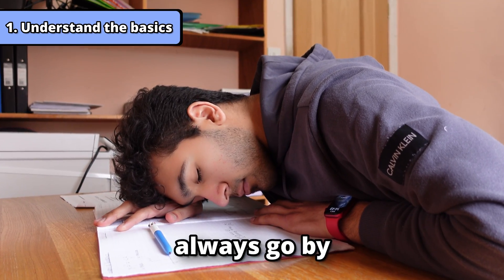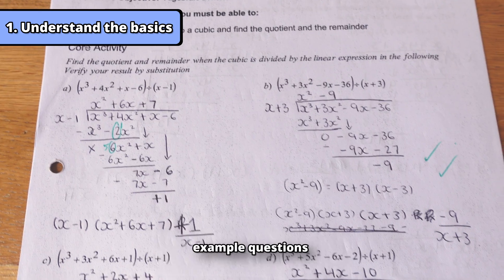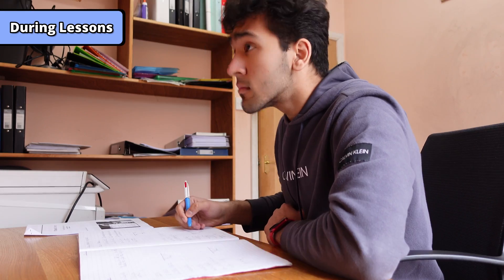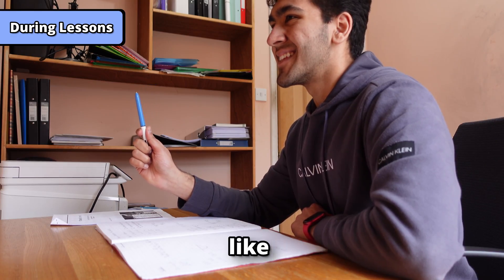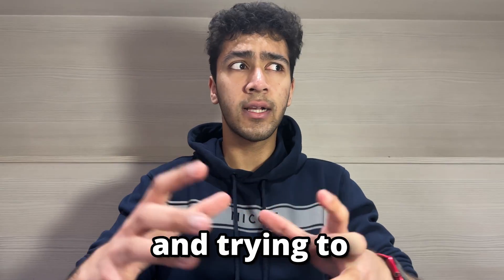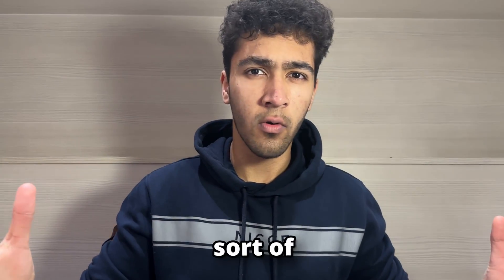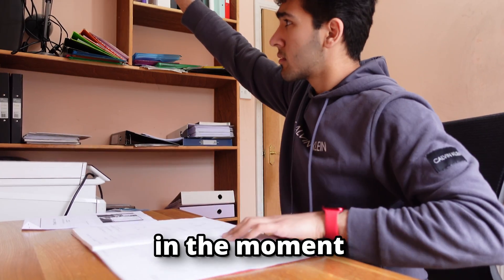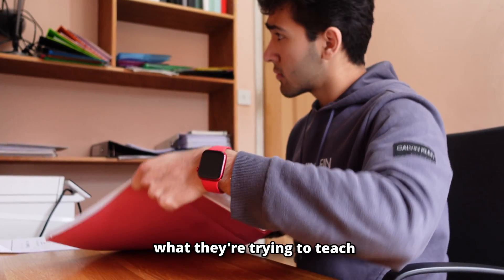The lessons would always go by with the teacher going through example questions and us going through a booklet of questions. During the lessons I would always pay attention — not like sitting there like a proper nerd, but just taking in what the teacher is saying and trying to understand what they're sort of trying to teach. But if you don't understand, then go and ask your teacher in the moment to explain what they're trying to teach.